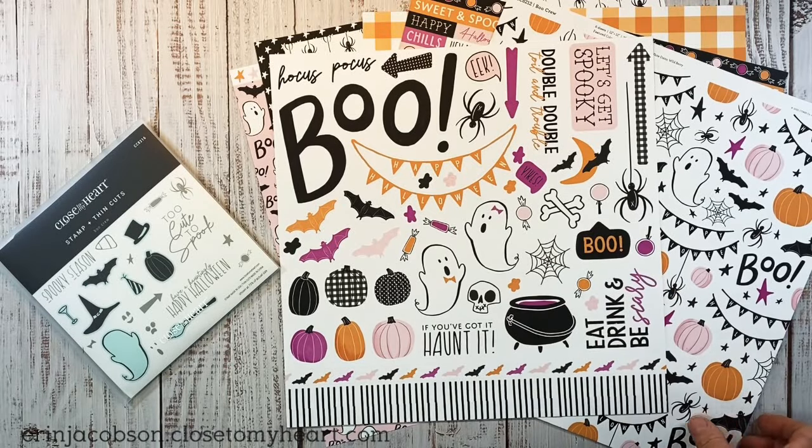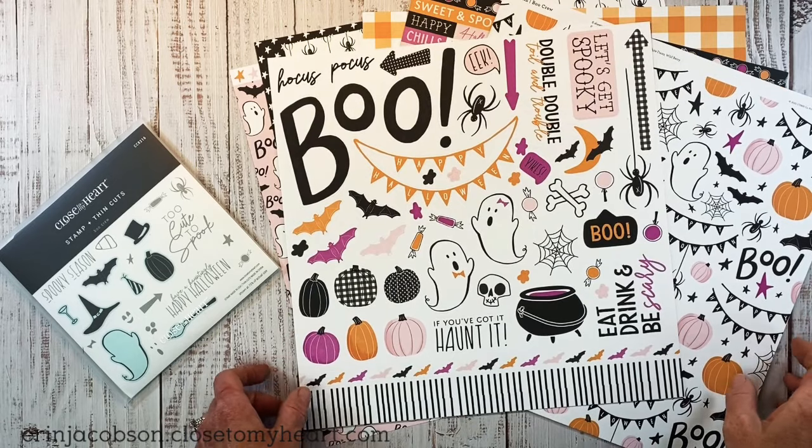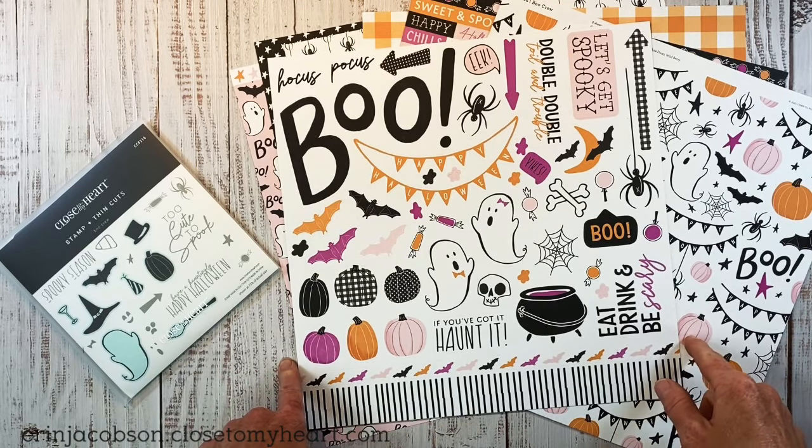Hey there, guys. Welcome back to my channel, Crafty Concepts with Erin. I'm Erin, and today I have a scrapbook layout for you featuring this fun Boo Crew special from Close to My Heart.